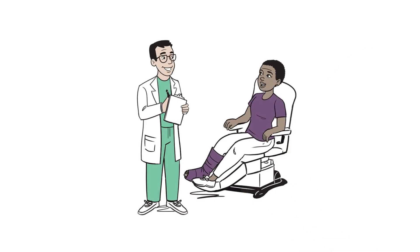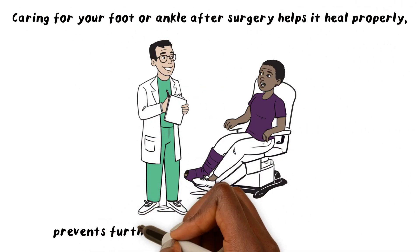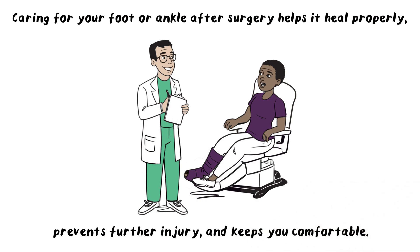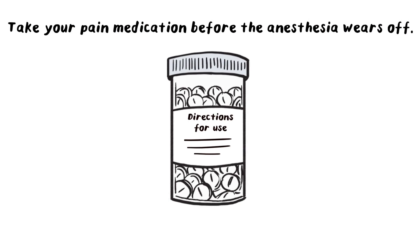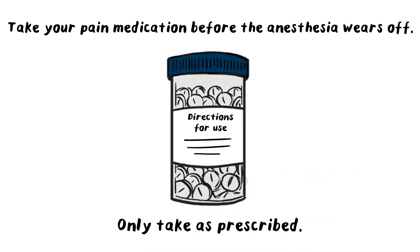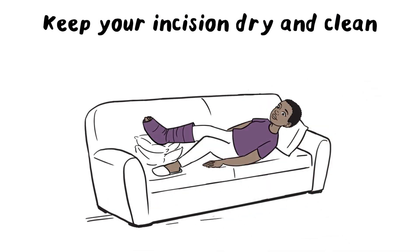Foot and ankle surgeons say that caring for your foot or ankle after surgery helps it heal properly, prevents further injury and keeps you comfortable. After your surgery, take your pain medication before the anesthesia wears off and only take it as prescribed. Keep your incision dry and clean, and to reduce swelling, raise your foot above the level of your heart and apply ice.